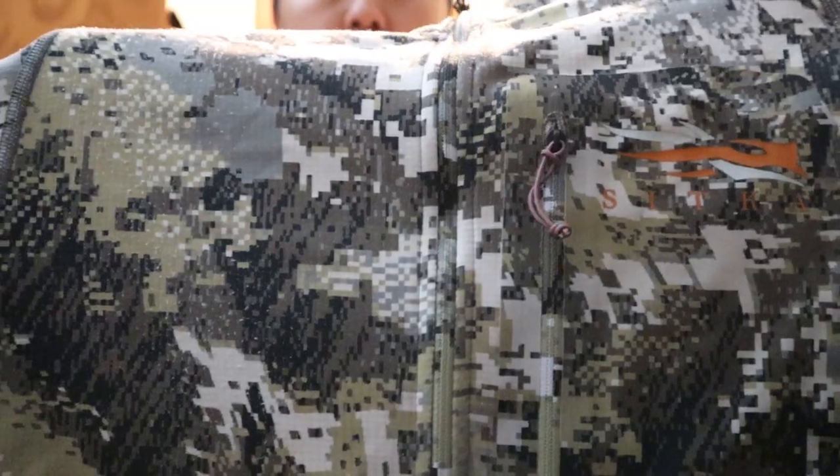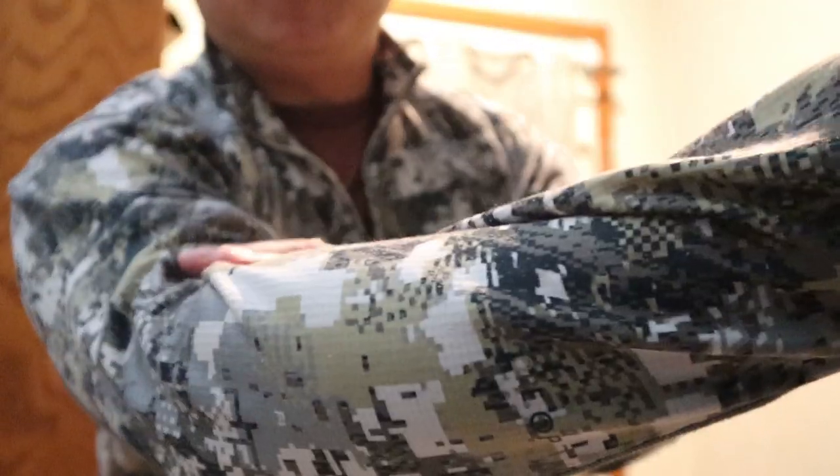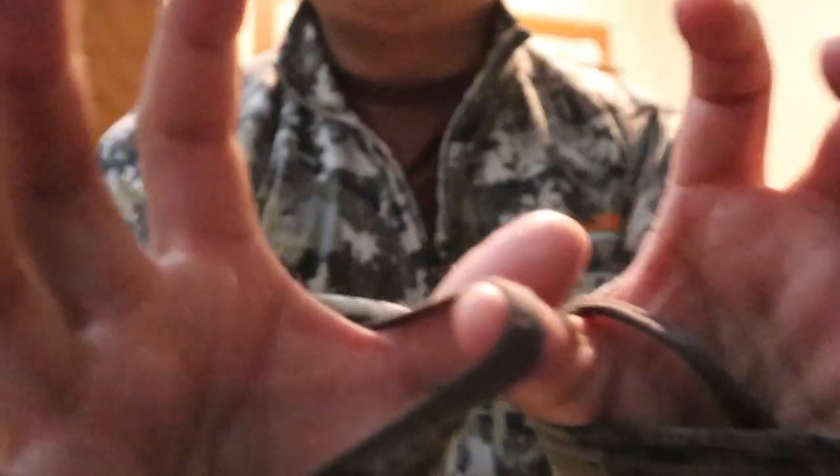This is the Sitka mid-weight zip tee in a medium. They do run small but I like the next-to-skin fit a little tighter. It's pretty tight on you, but it's got some movement and thumb holes — the nice thing about those is when you layer this underneath another jacket and push your sleeve through, it doesn't ride up on your forearm. The thumb hole keeps it in place so you don't have to fuss with that.